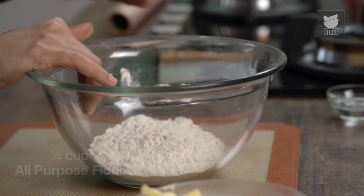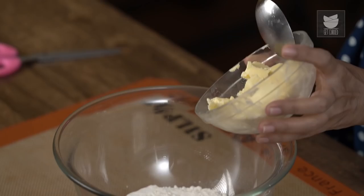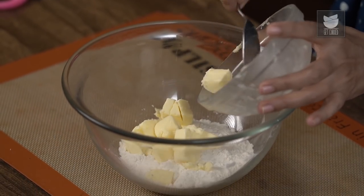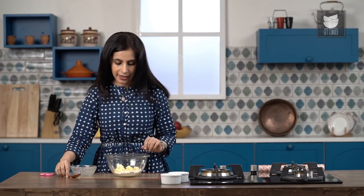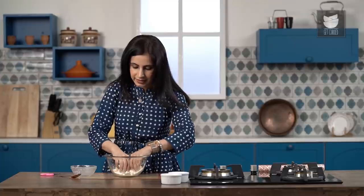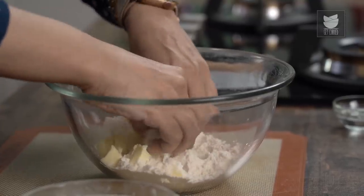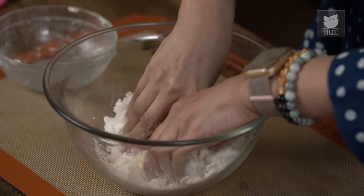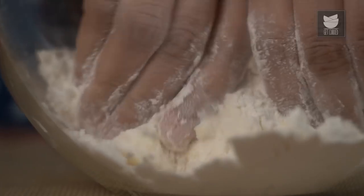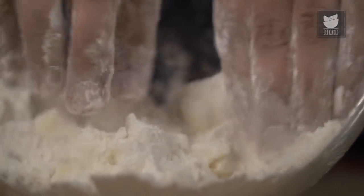For the shortcrust pastry, I have some all-purpose flour or Maida here. And to this I'm adding frozen, freezer-cold butter that I've just cut up into cubes. This is salted butter — you can use unsalted as well, but in that case please add a pinch of salt. Now what I'm going to do is dive in with my fingers and rub this into the flour. The texture I'm looking to achieve is that of sand, so just start rubbing this into the flour.